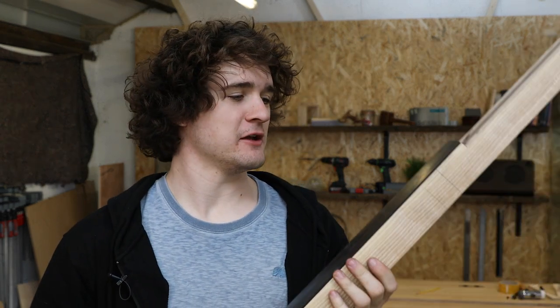Hello everyone and welcome back to the bass guitar build series. In the last video we got the fretboard radius all straight and ready to be fretted, which is what we're going to do in this episode.